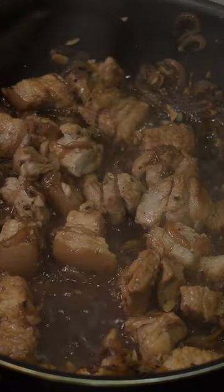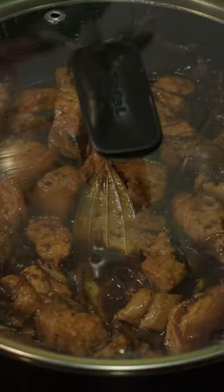Once the 15 minutes is up, pour in a splash of dark soy sauce and stir. Cover and cook for 5 minutes.